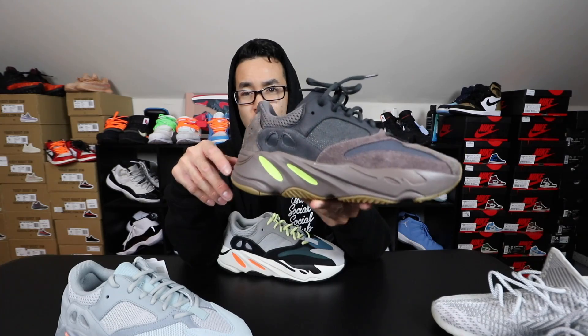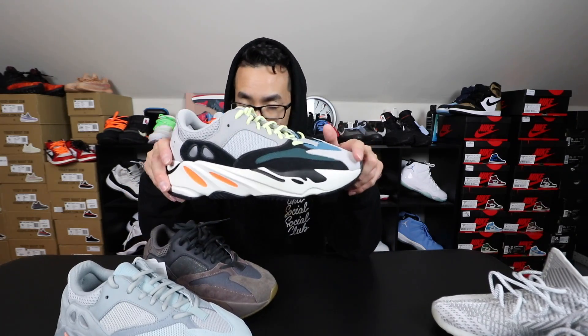I still haven't worn them yet — this might be a back burner. If you guys want these, I'll let them go for the same price, but these are all size nine. These are the goat — these are not up for grabs. These are going to be in the collection. You know, you just got to have every first colorway of every Yeezy model. It's just something to have in the collection.